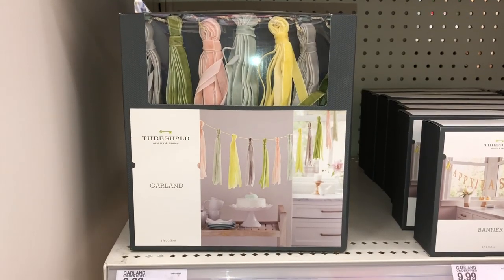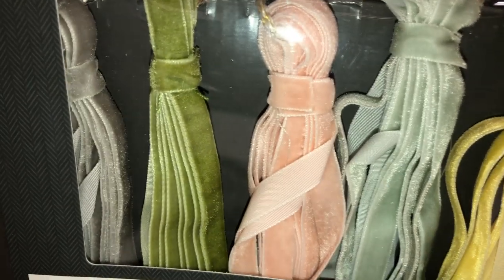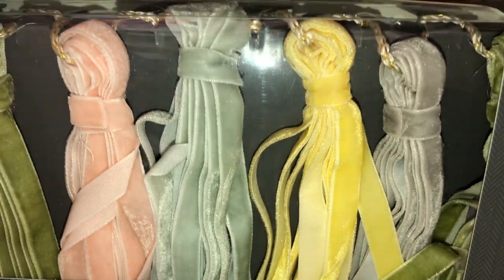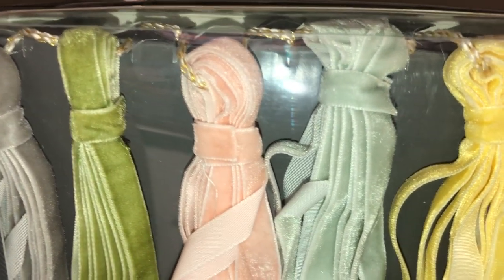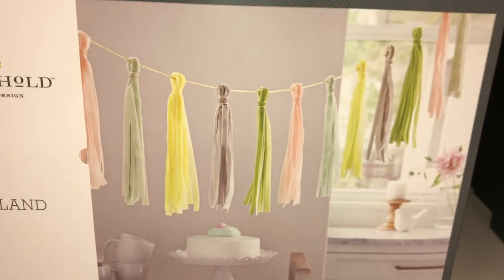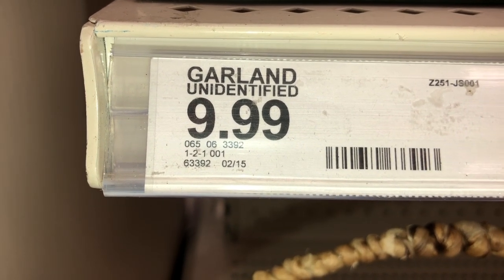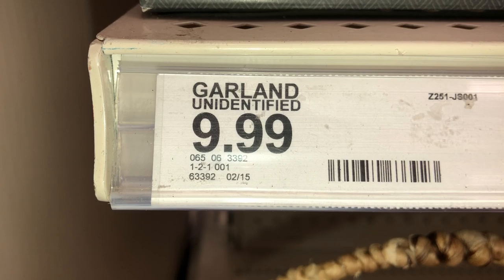Right here, we have this really pretty pastel garland. It's kind of velvety looking — that's what the rope looks like, done in gold and white. Here's a look at the garland. It measures five feet long. It's $9.99 and the DPCI is 065-06-3392.